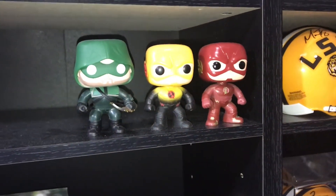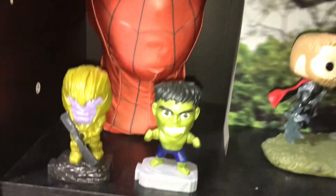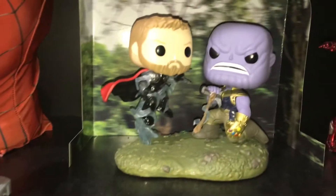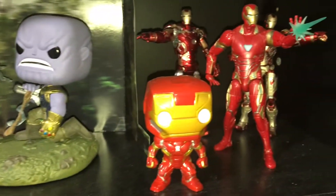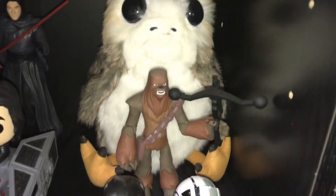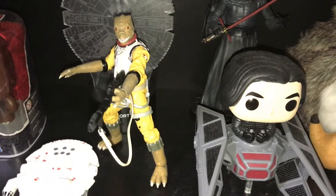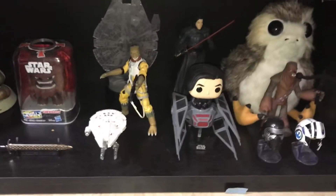Here you can see a couple Pop figures — DC and Star Wars. You have your Spider-Man mask, these little figures from McDonald's. I love this Thor and Thanos Pop figure from Infinity War. Got some Iron Man stuff too. And here's what I did with the Bossk figure — got him in a nice little pose there, it looks pretty good.